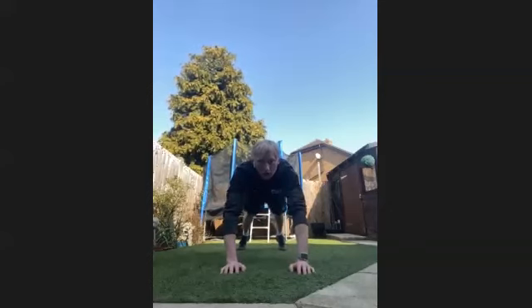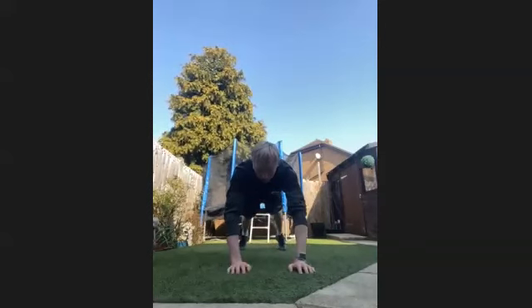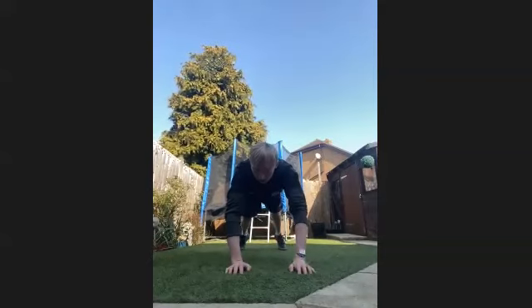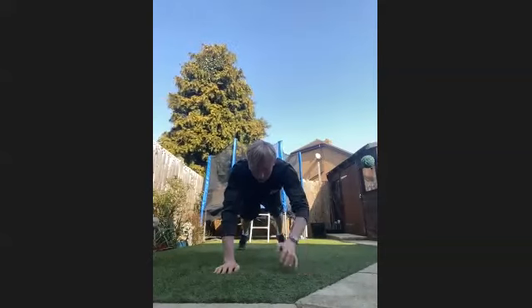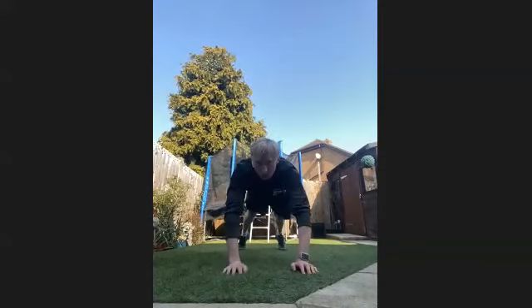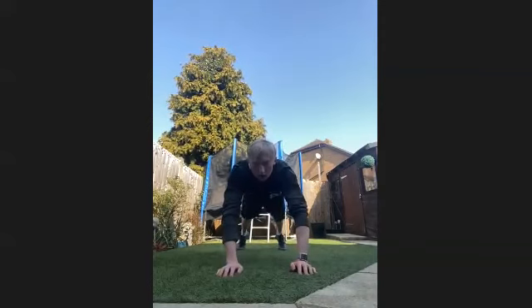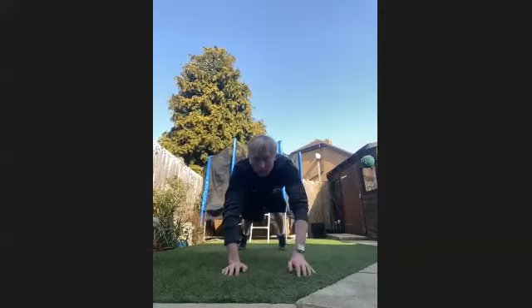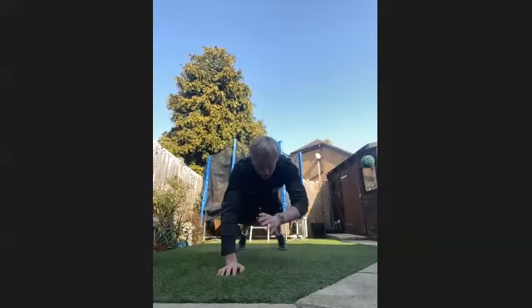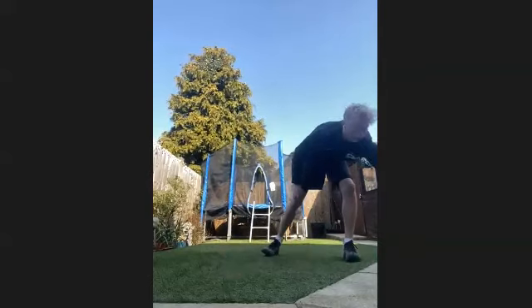10 seconds through already. Keep it going. Try and keep it nice and stable. 20 seconds through now. Get some fluids on board again.